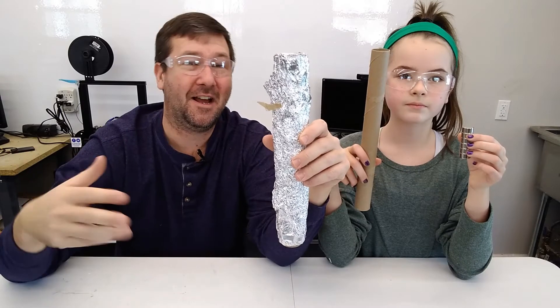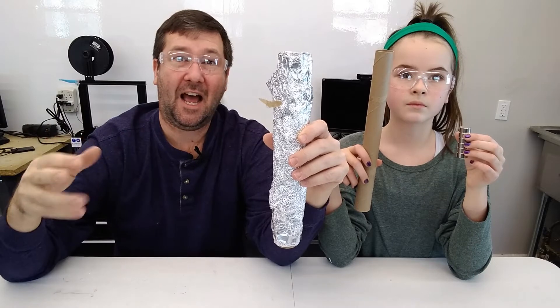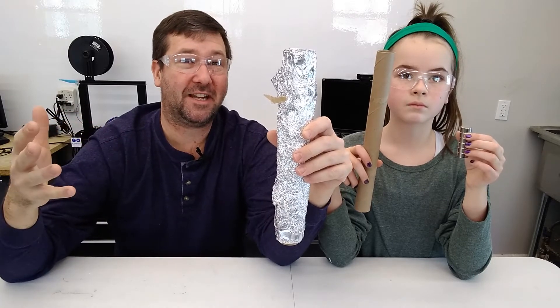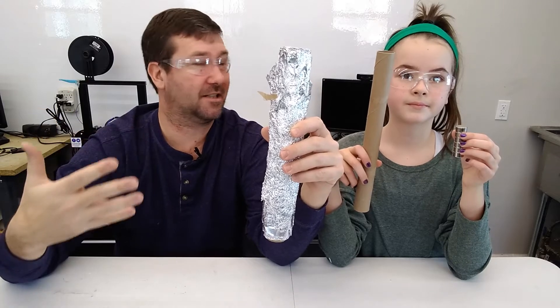Before we get started, be sure to like this video — it really helps keep us going making these. Put in the comments what you think of this video and what you think would make a good, fun kids experiment video.